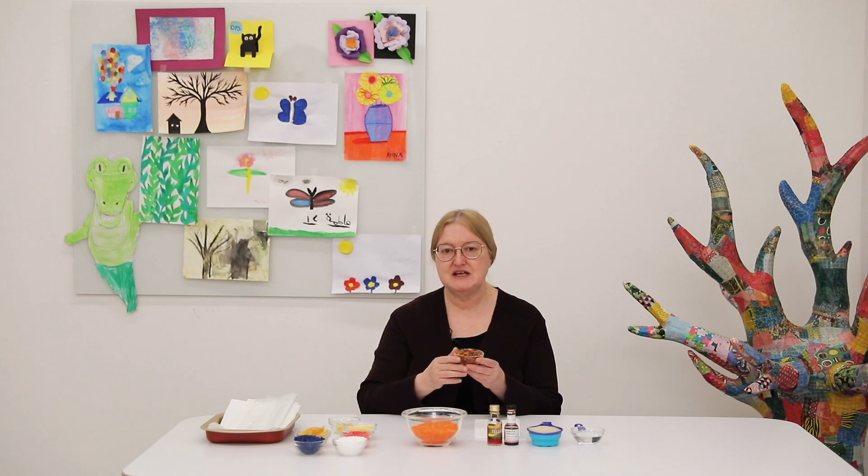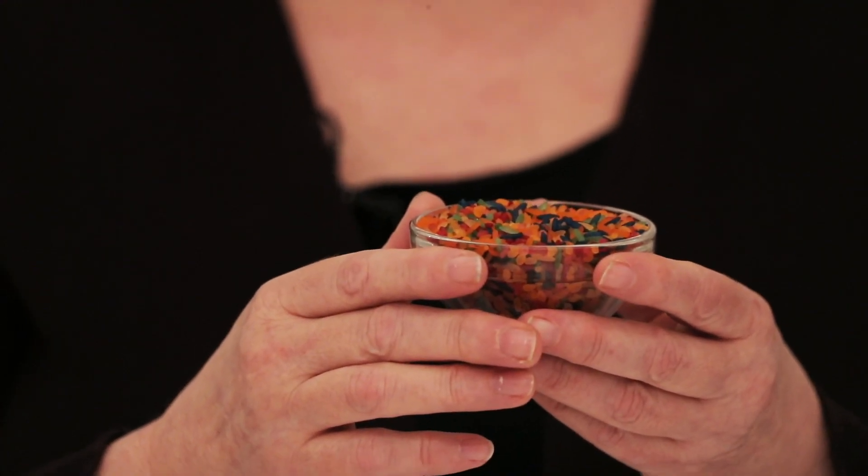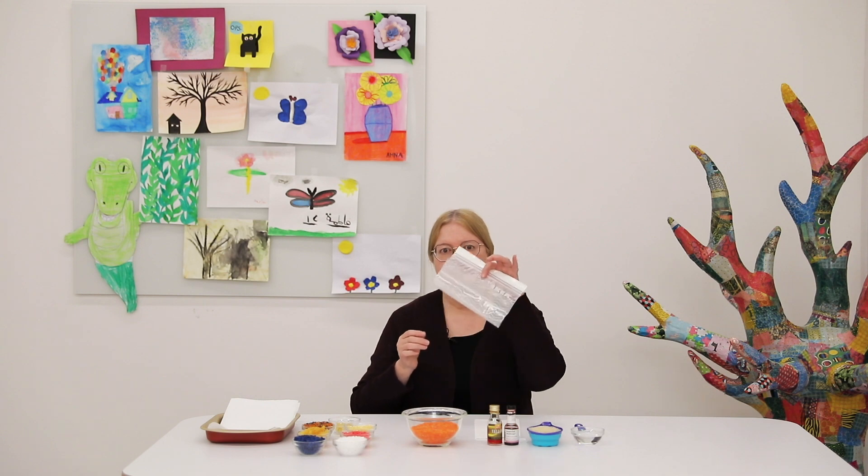Once you've made your rice, you can mix and blend the colors together. This was some colored rice I made the day before yesterday. So let's begin — the first step is you're going to need a Ziploc bag.